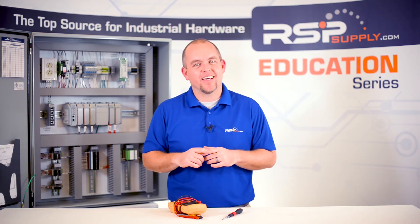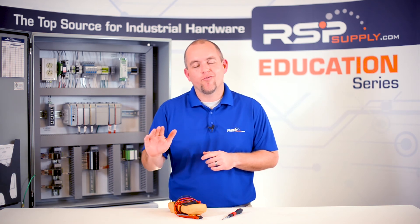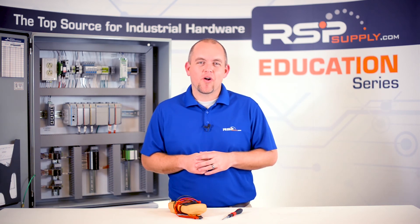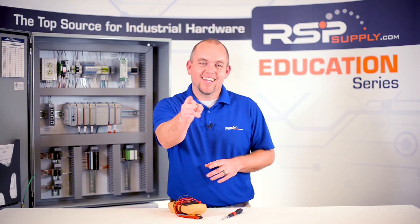There is a lot that goes into this testing, but if all necessary preparations have been taken, the test should go off without a hitch. For a full line of industrial control panel hardware and thousands of other products, please go to our website. For more information or other educational videos, go to RSPSupply.com, the internet's top source for industrial hardware. Also don't forget — like and subscribe.